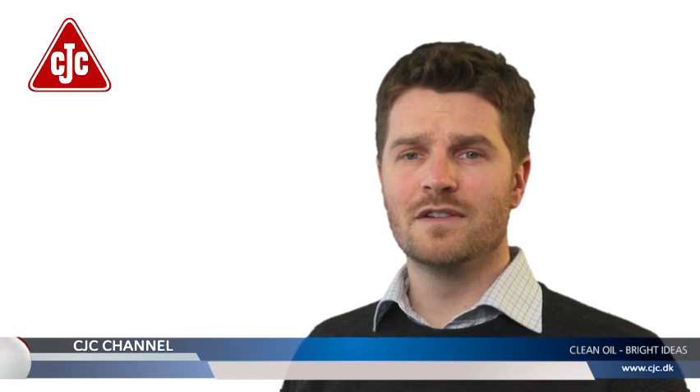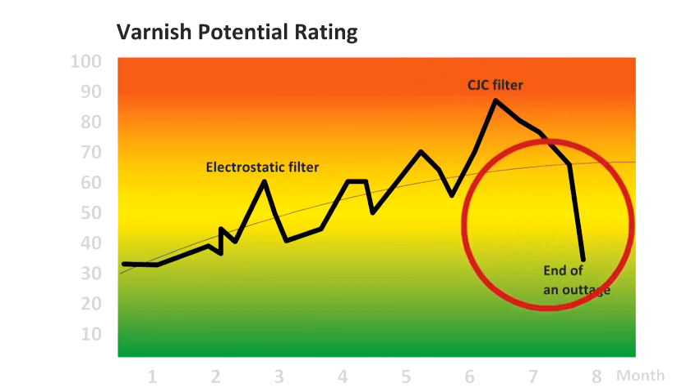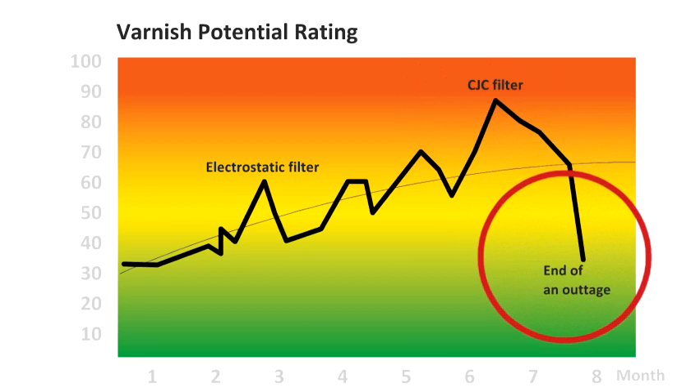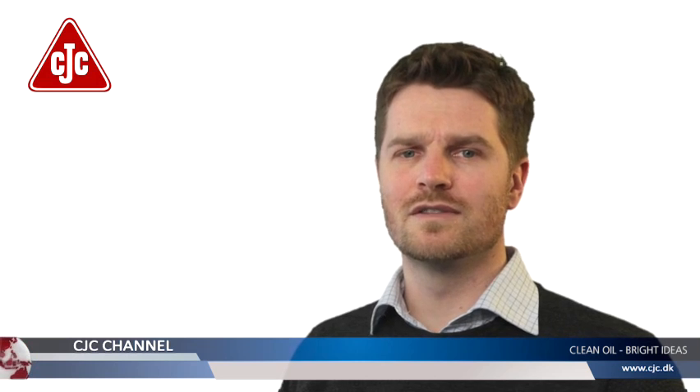This is primarily because the dissolved soft contaminants cannot be removed as long as the oil temperature remains high. The new depth media filter can lower the level even when the turbine oil is hot. See how the varnish level falls after an outage — this is due to the soft contaminants falling out of solution when passing through the CJC offline filter system.